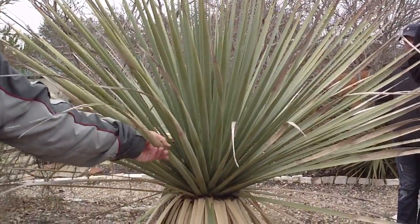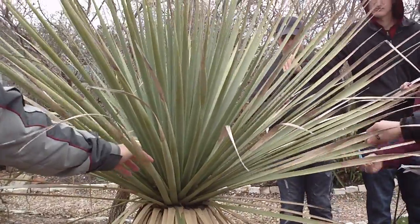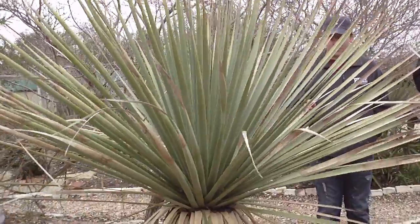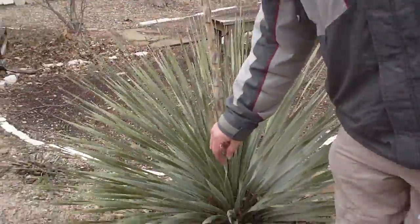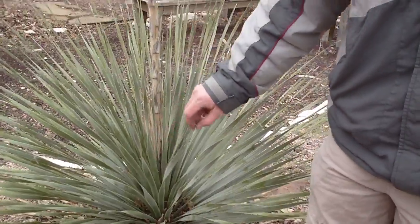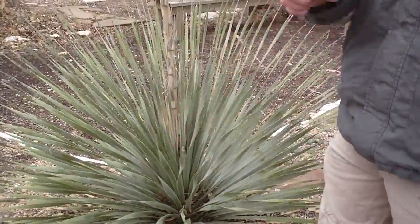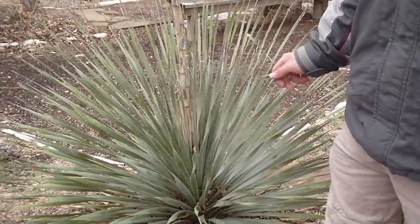The margins are not entire. If you run your hand backwards on the margins of this one, don't do it real fast because it'll cut you — they're ribbed. The margins on this one are even more like what typical Dazzlerion foliage looks like. It's got these little spines on the margins. They're recurved, and if you run your hand back on it very quickly, it'll cut you pretty good.